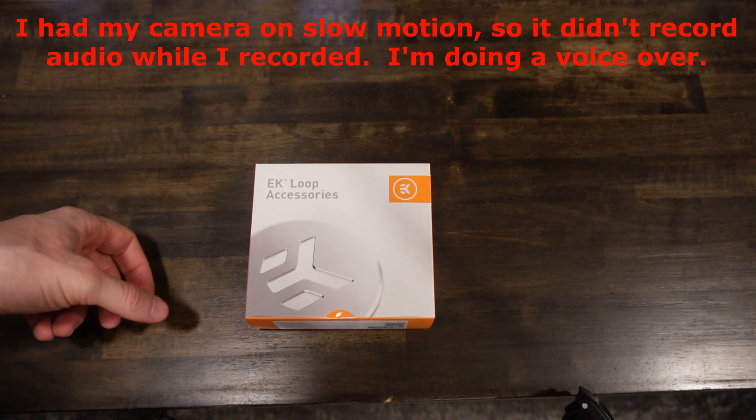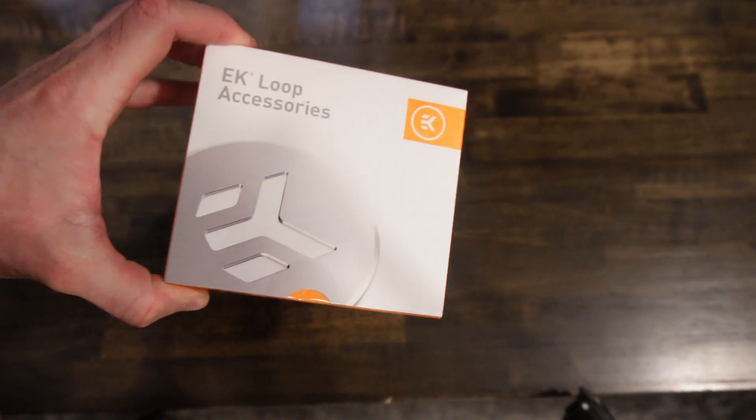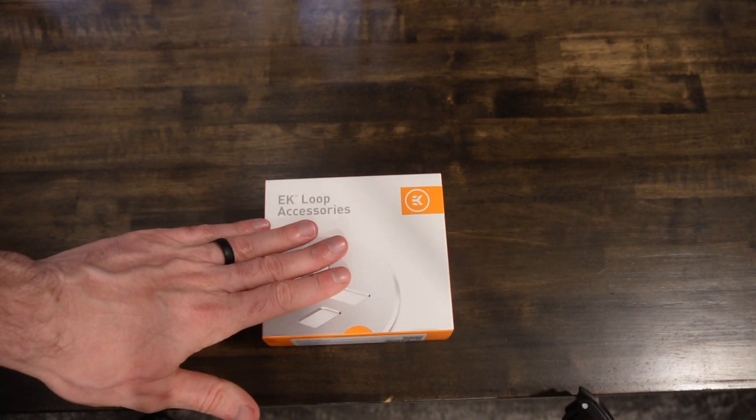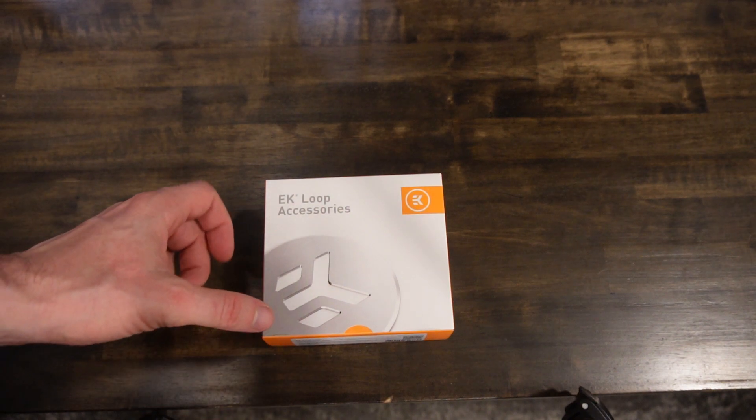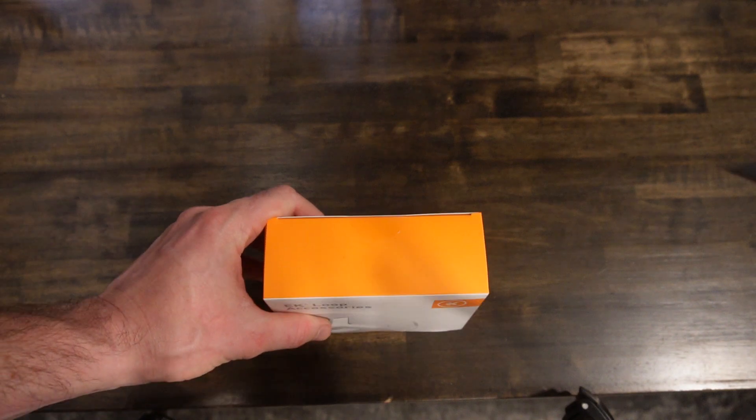Alright, here's the box. This is EK Loops Accessories. Specifically, this one is the EK Loops Leak Tester — it's actually a pressure tester, if you want to get technical. We're gonna pump it full of air. It's got basically a bicycle pump. That's it.